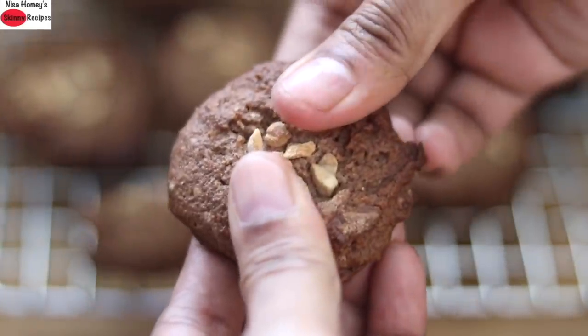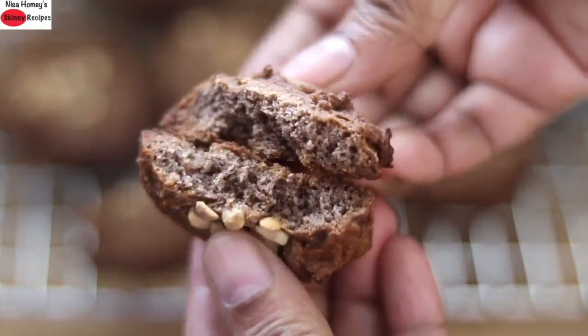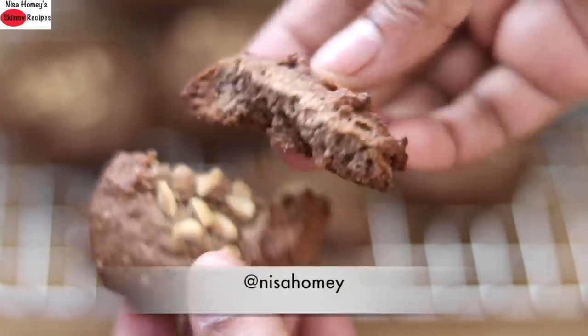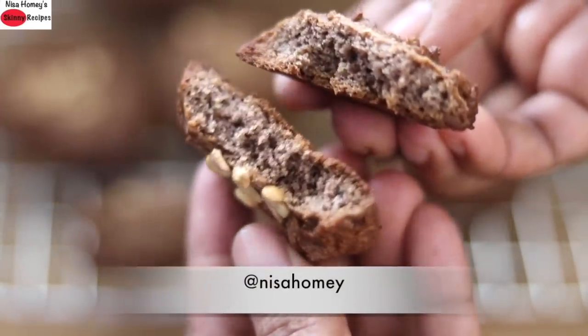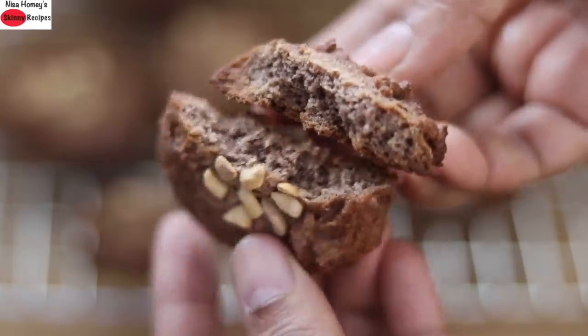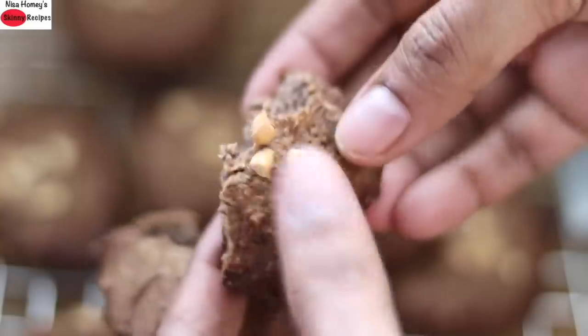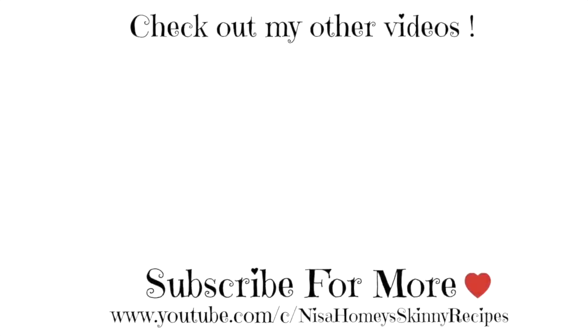So guys, do try this oil-free and eggless ragi nan kattai recipe and don't forget to send me pictures on Facebook and Instagram. Don't forget to like, comment and share this video with family and friends. Thank you for watching and until next time, take care, bye bye!